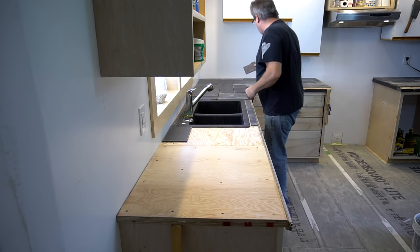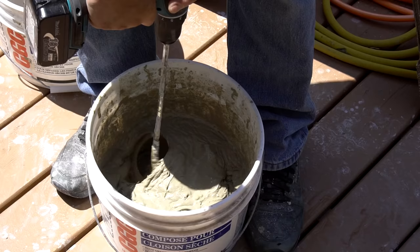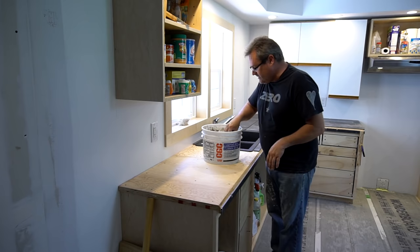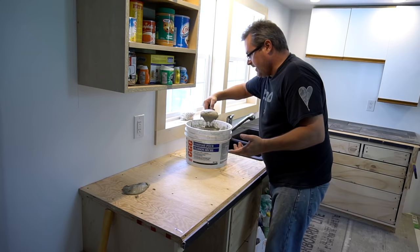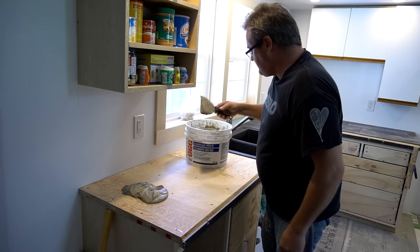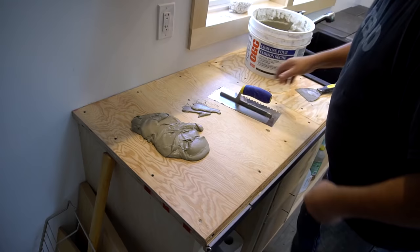Now on to the real work. I started by moving the tiles in this area and keeping them in the same arrangement so I wouldn't get mixed up. Then I mixed up some mortar — just the regular cheap stuff. I used it on my last kitchen with absolutely no problems. One of the acceptable substrates for this stuff is exterior grade plywood, so we're good there. I take it out with my putty knife.